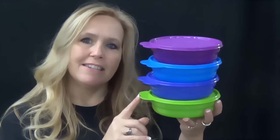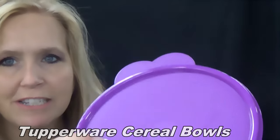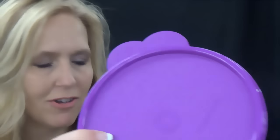I want to show you our microwavable cereal bowls. These each have a two cup capacity. They have a nice large tab on the seal for easy removal and putting that back on.